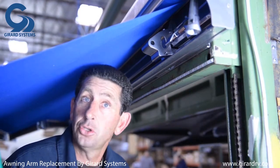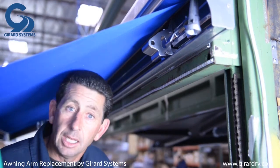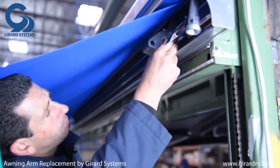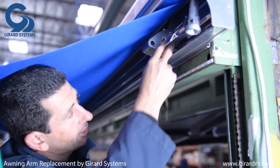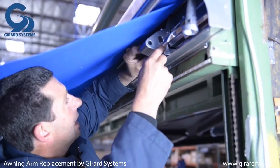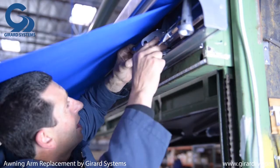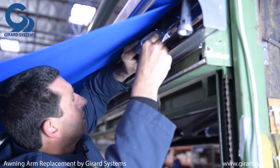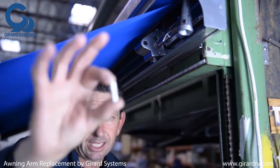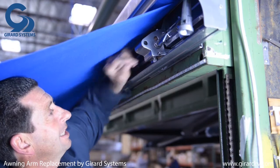Prior to reattaching our new completed arm, check the hardware in the shoulder and make sure it's intact. The bolt is 19 millimeter — slide it through the back channel. Next, place the round tube on the bolt on the opposite side inside the shoulder. Then slide the pivot adjustment piece inside the shoulder onto the 19 millimeter bolt. Finally, slide the small aluminum box-shaped piece into the channel on the shoulder — this is a critical part, so make sure it is in place.